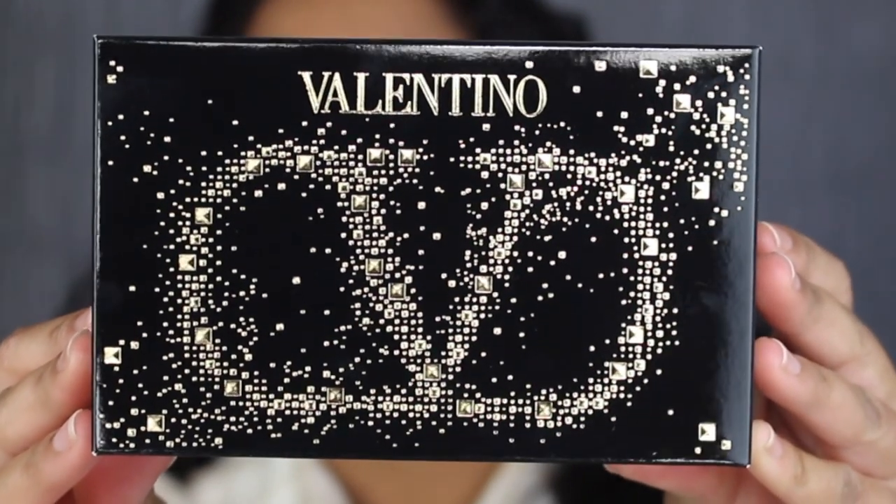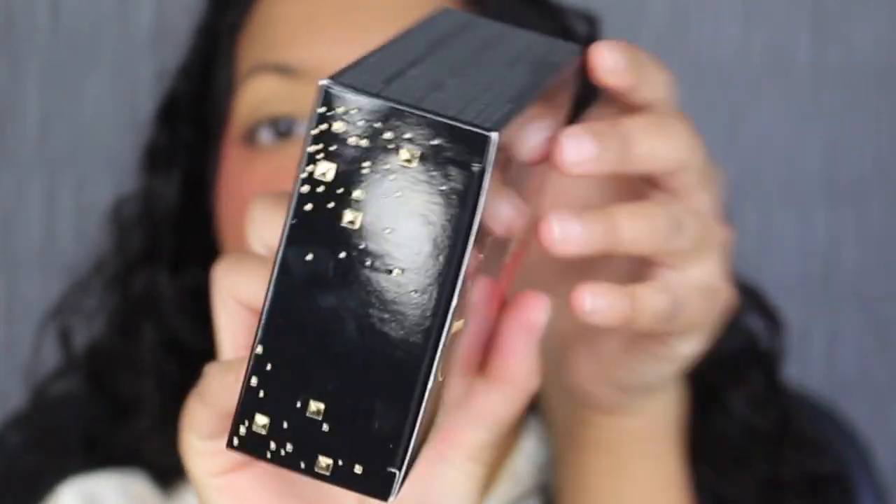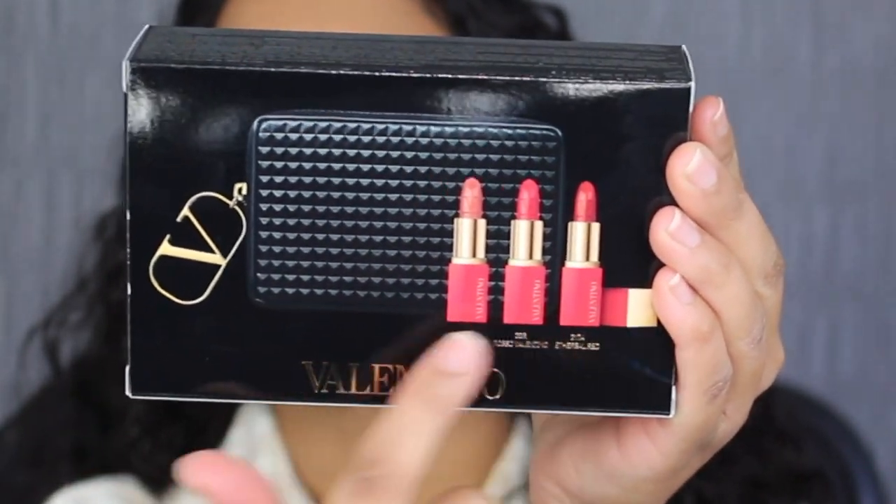Here's a closer look at what the packaging looks like. It says Valentino. On the side of the packaging, there's just a continuation of the design — same thing on this side. And then on the back, you have a picture of the pouch included and the three different lipstick shades.